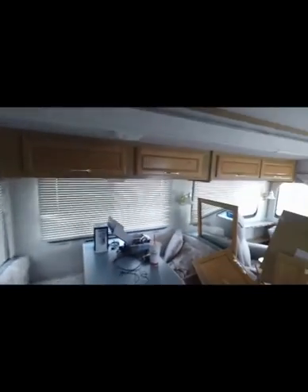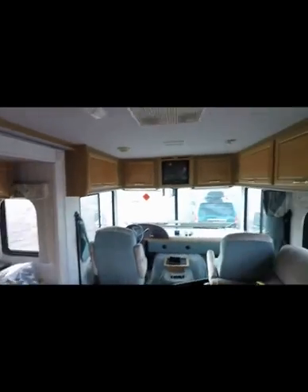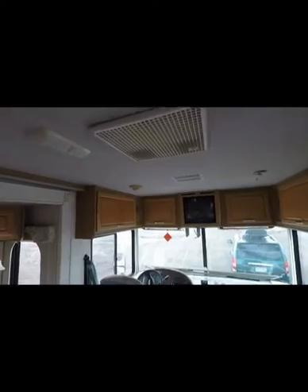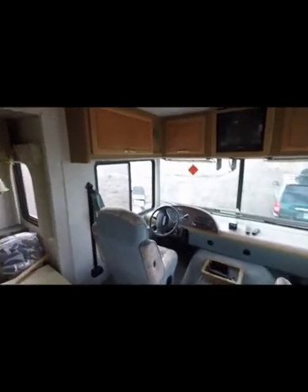This is a 12-foot slide, inside wall to inside wall. We're going to keep the old-style TV for now, and we've got another flat screen down there we'll put in somewhere. Let's go look at the engine compartment.